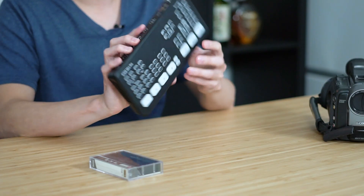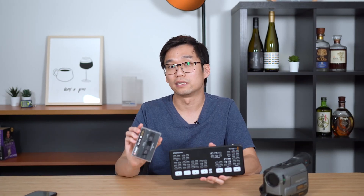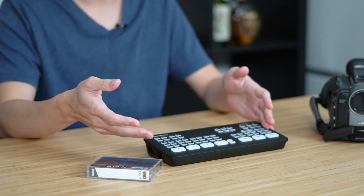Hey guys, welcome back to another episode. Today I'm going to show you guys why I use a multi-camera live streamer to convert old tapes like these. Multi-camera live streamers weren't really made to convert tapes and you might be wondering why would I use something like this for old tapes?